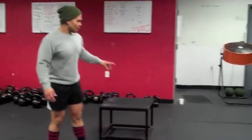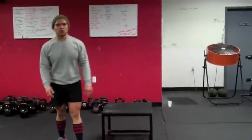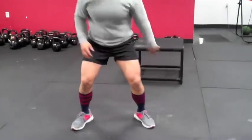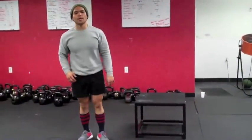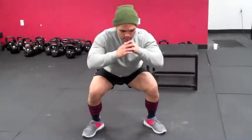Now as a regression, if you can't do that, all I want you to do is take a step and jump. So what we're going to do is take a step, jump, and stick it just like that until you gain control — there should be no movement. Big step, just jump into place and stick it.